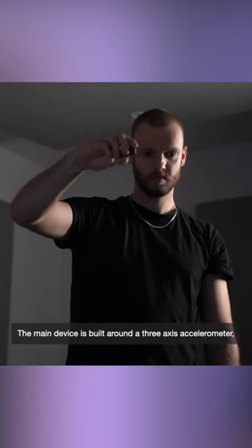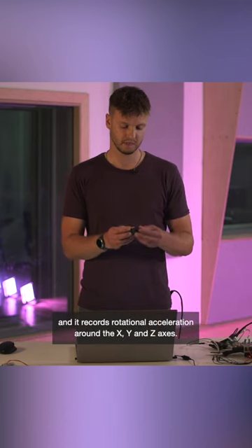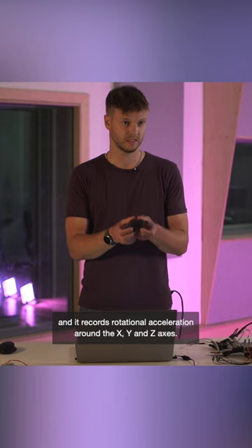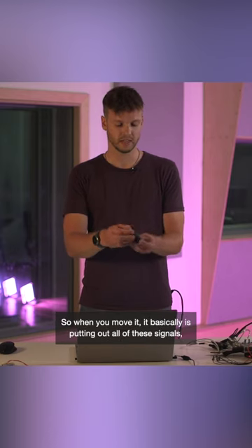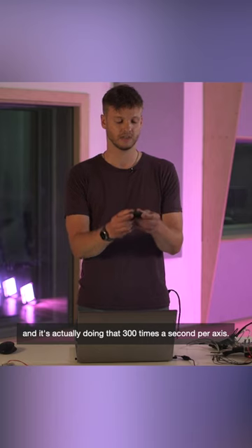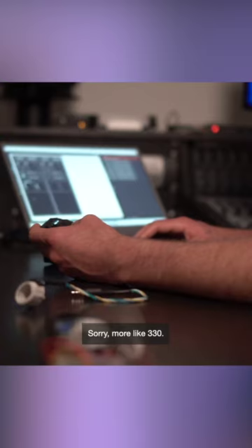The main device is built around a three-axis accelerometer and it records rotational acceleration around the X, Y, and Z axis. When you move it, it's putting out all of these signals — doing that at around 330 times a second per axis, so it's putting out about a thousand pieces of data a second.